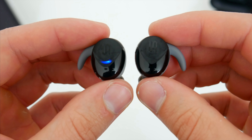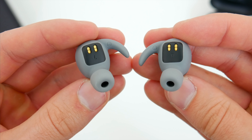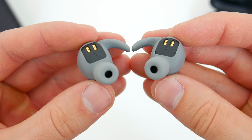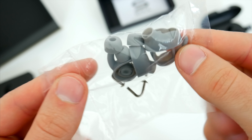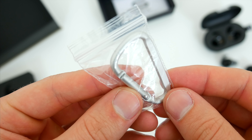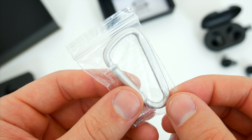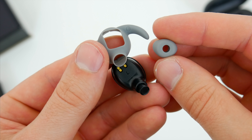The earbuds look a little different from the previous version, with a much more rounded and natural design. They're a bit slimmer as well, with lots of rubber. Inside the box, you also get a bunch of extra ear tips and ear hooks for finding the right fit. You also get a short USB-C charging cable, and a carabiner clip that fits on that loop on the charging case.